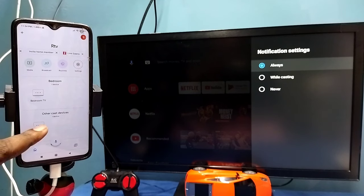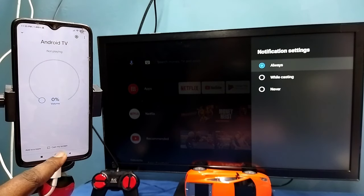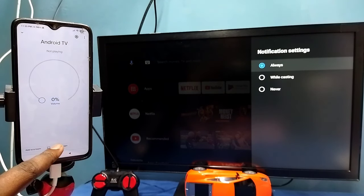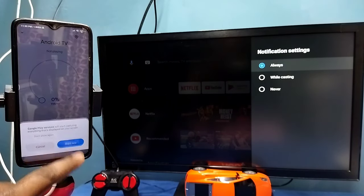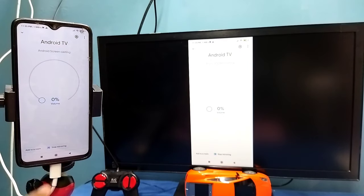This is the name of the TV. Tap on this name, then tap on Cast My Screen, then tap on Cast Screen, then tap on Start Now. See, it's working.